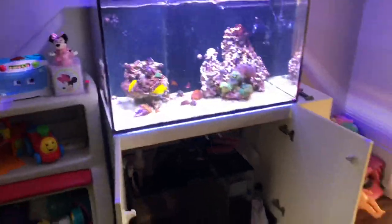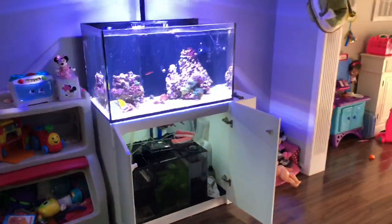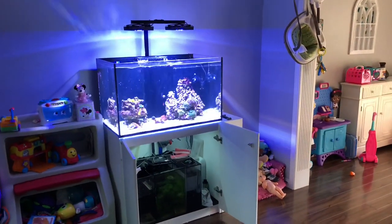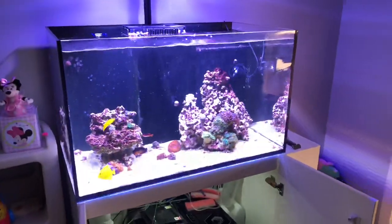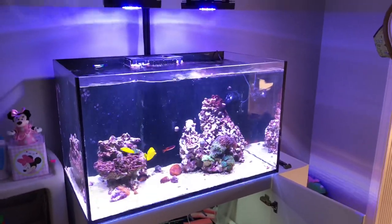There's an emerald crab right there hiding out, so I've got at least two. This is the Red Sea Reefer 250 — as always, I appreciate you following along. Don't forget to check out Instagram at Pelfrey's Reef and the website at Pelfrey.net. I'll catch you on the next one.